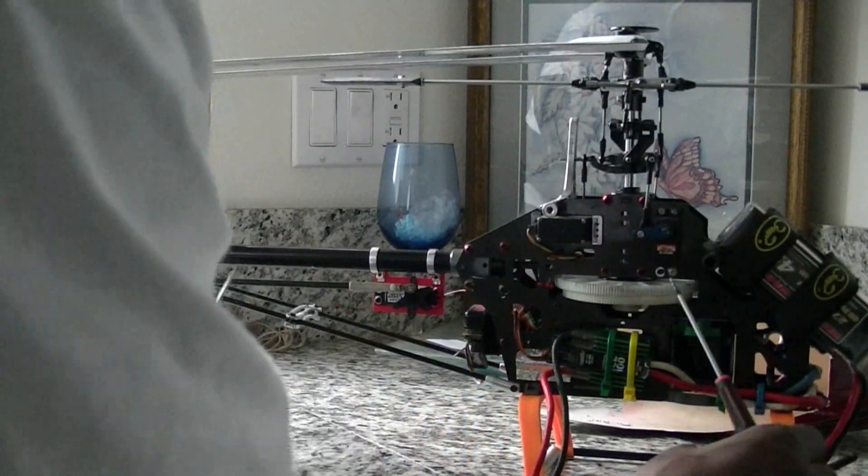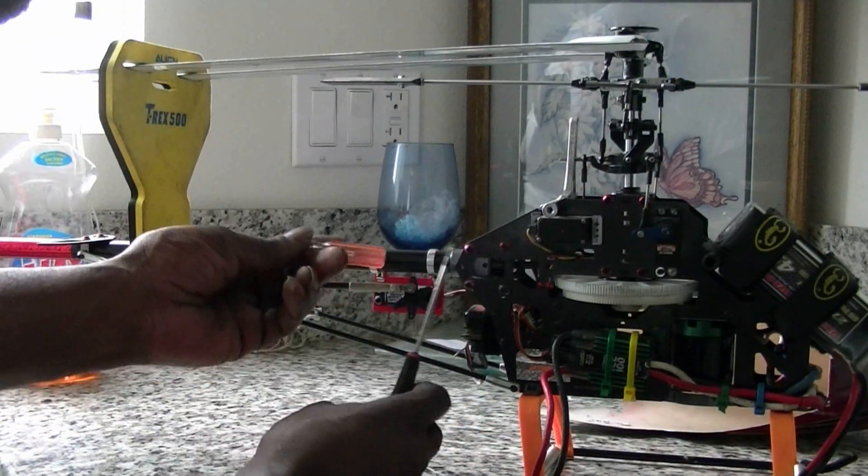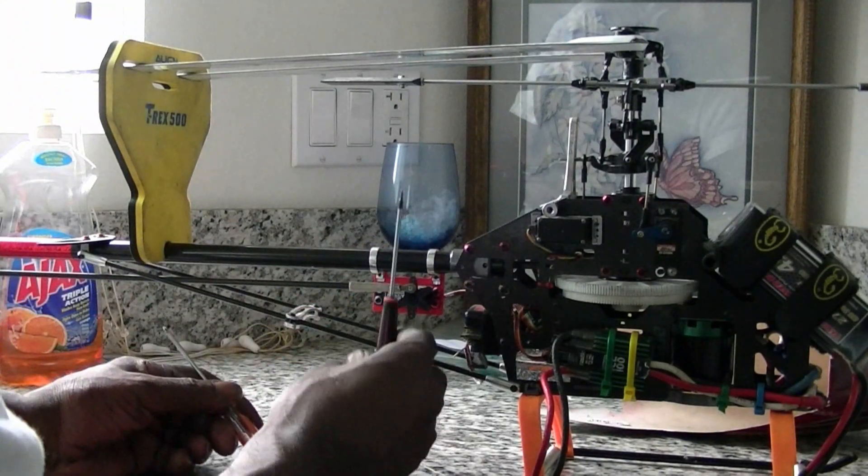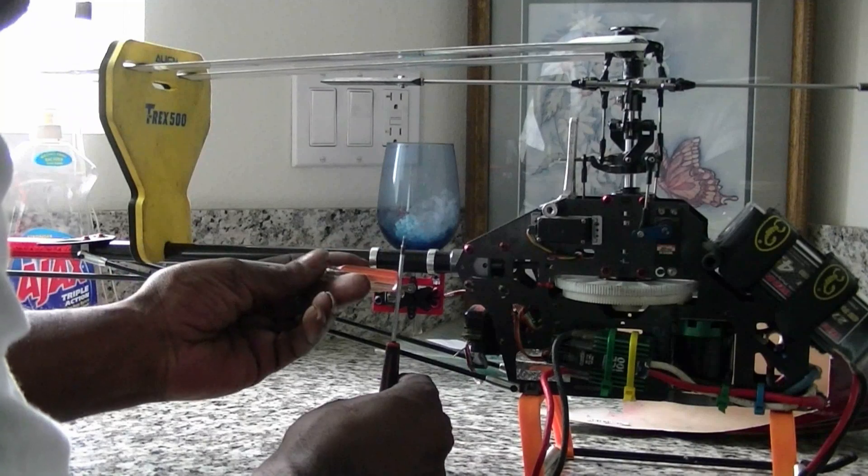Same thing with the tail servo — you want it at 90 degrees. The tail servo is going to be straight up and down at 90 degrees, like that there.